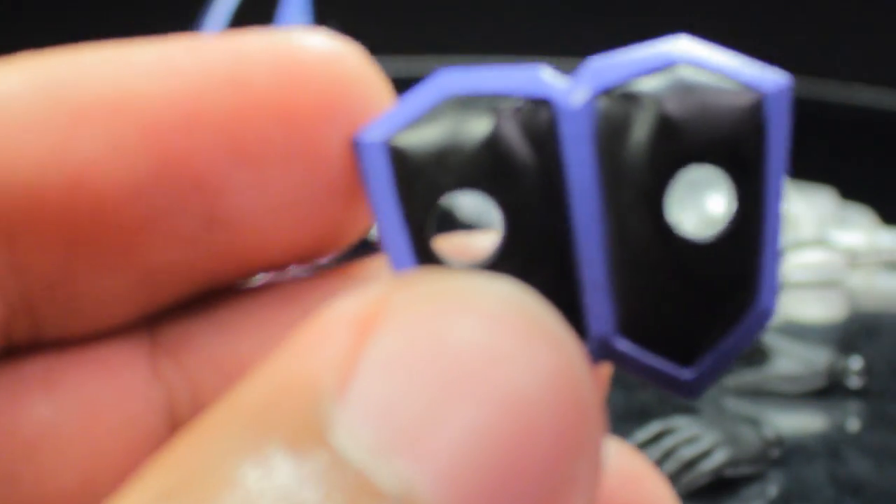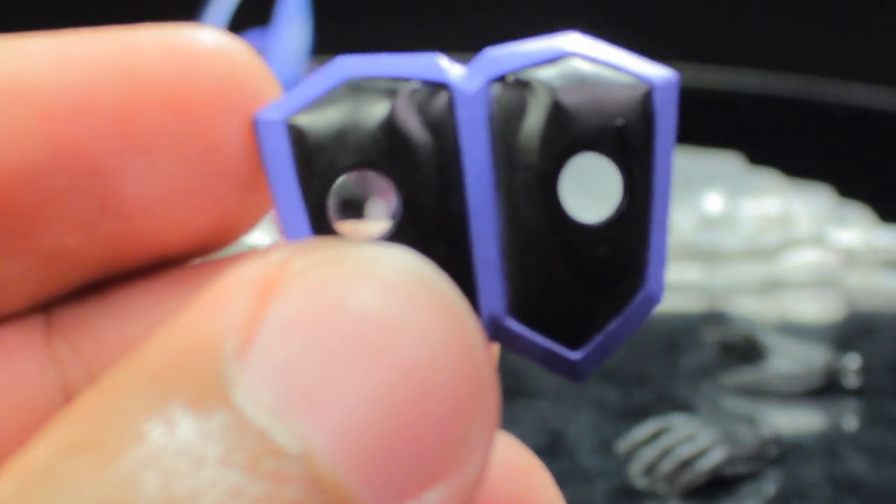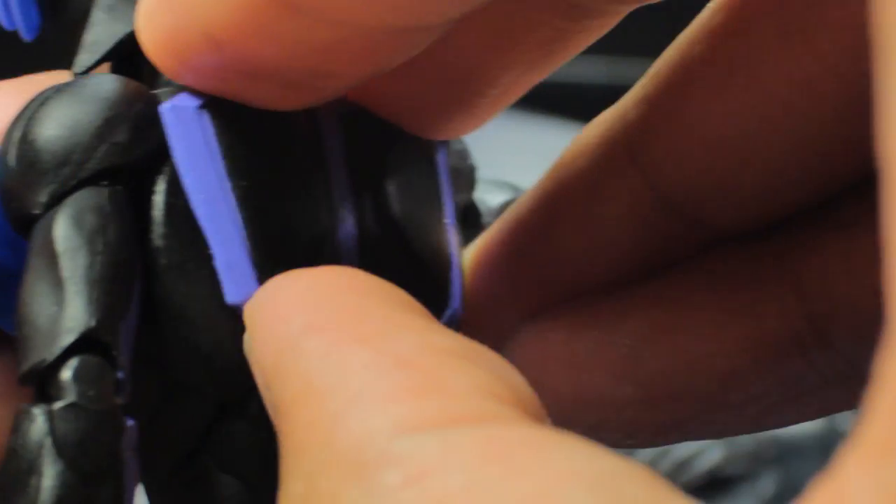The alternate back piece is a pretty simple accessory with two big holes in the back. To attach it, pop off the existing back panel, put in the new back panel, and that's it — pretty simple.